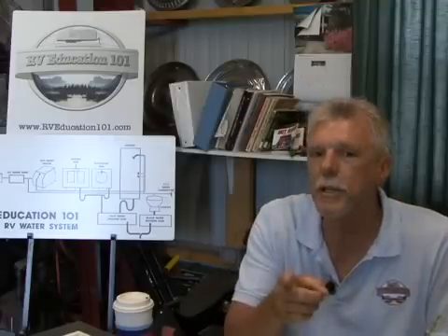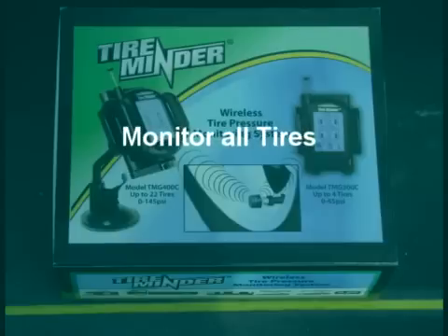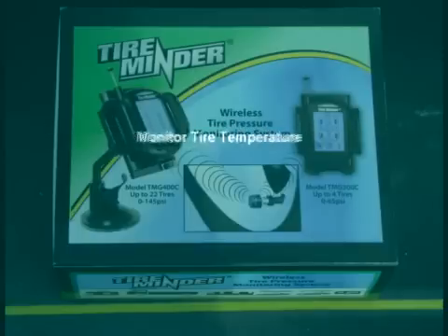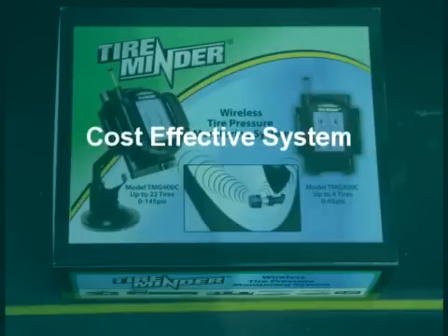It's called a tire pressure monitoring system. The big question is which TPMS to get. To help narrow my choices down, I had some additional criteria I wanted the TPMS to meet: ease of installation and use, monitor both the motor home and the towed vehicle tires, a good alert alarm warning system, monitor the tires for loss of air pressure, monitor the tires for possible overheating, and a good cost-effective system.